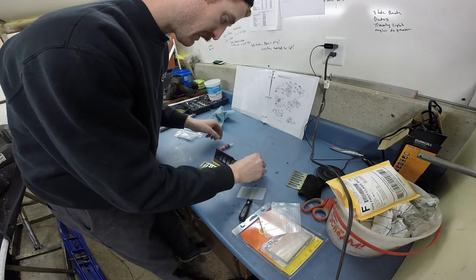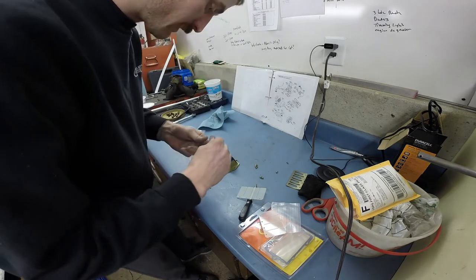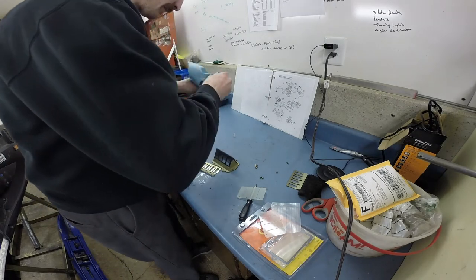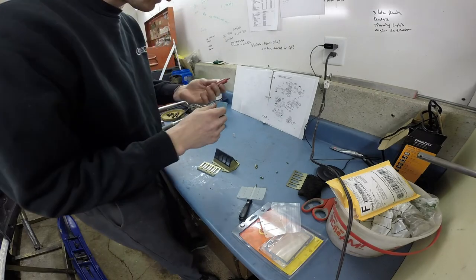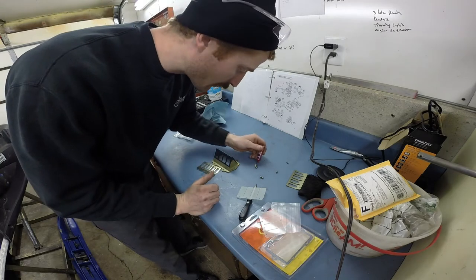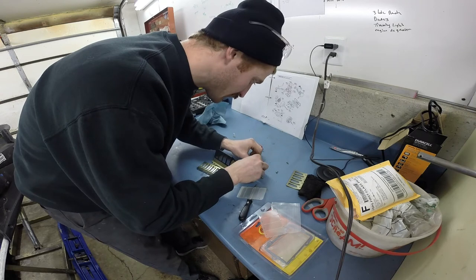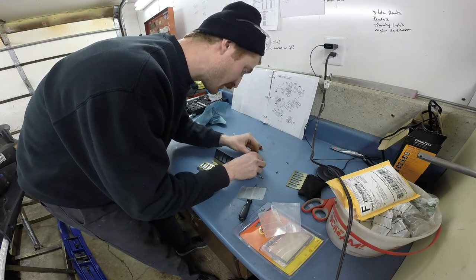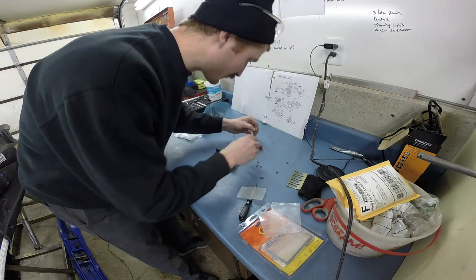The book says to put a spot of red Loctite on these small screws before you reinstall them, and since we do everything by the book around here, that's what I'm going to do. When you're using Loctite — do as I say, not as I do — I don't always wait for the recommended dry time, which I think is something like 24 hours, but I'm doing this far enough ahead that the Loctite should be able to sit and cure before I run this machine.